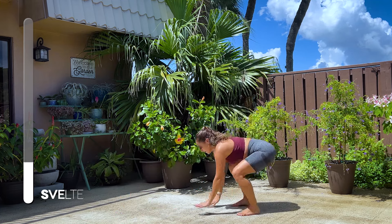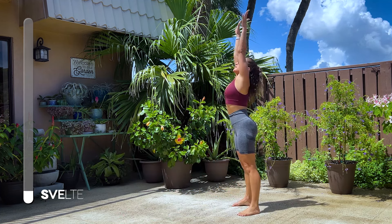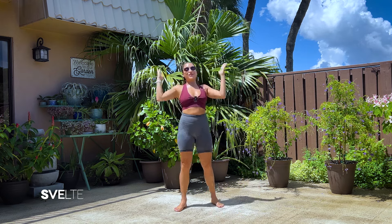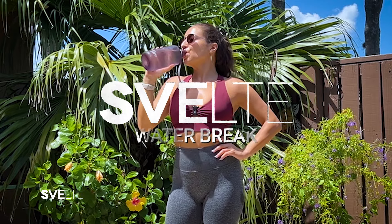And three, two, one. Very good. Coming up. Extend. Big breath. Exhale. And round of applause. Very good. That was it — set one. Go ahead, take a second, catch your breath, grab some water. And then we're doing it again.